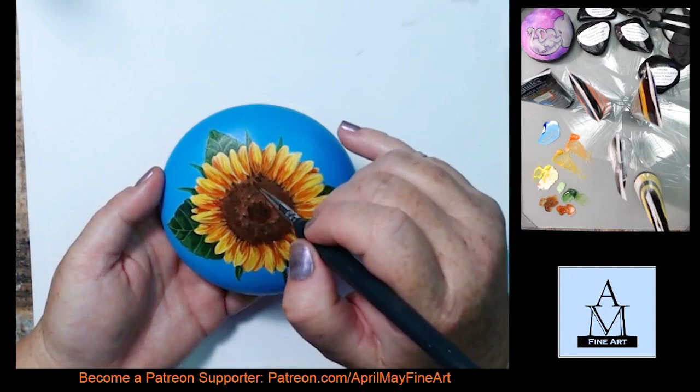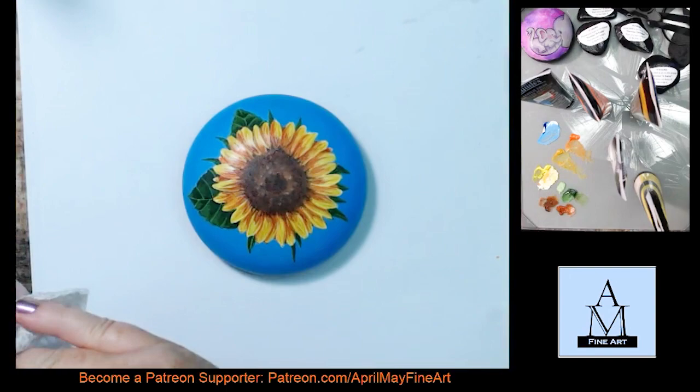And there we go. I hope you enjoyed this video. If you did, please hit like and subscribe, and I'll see you in the next one.